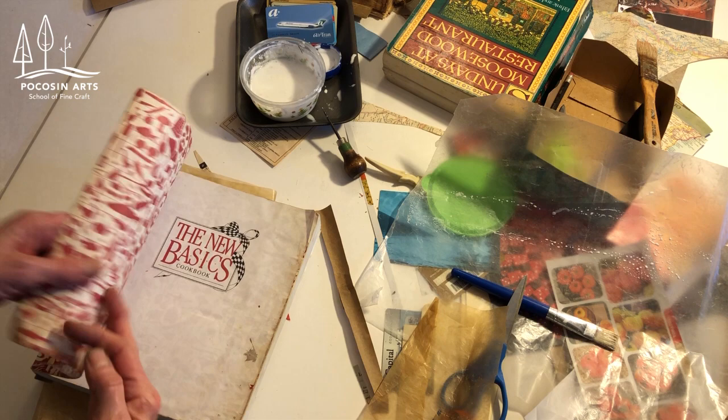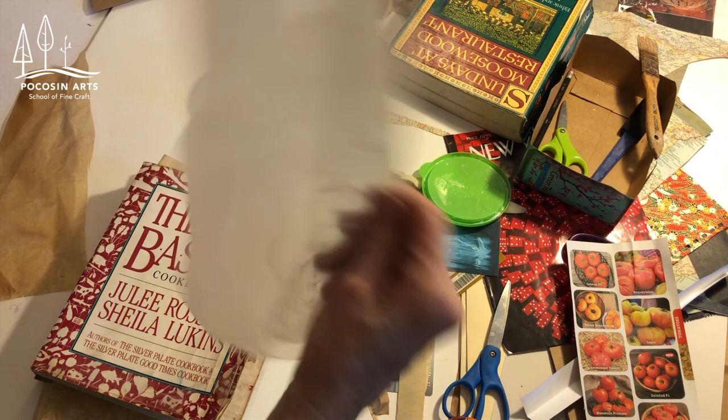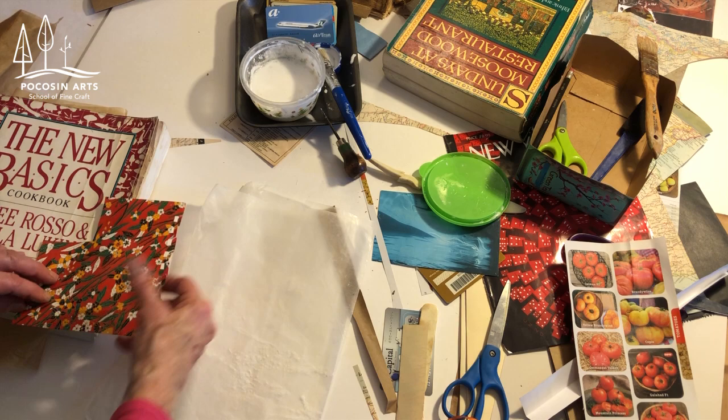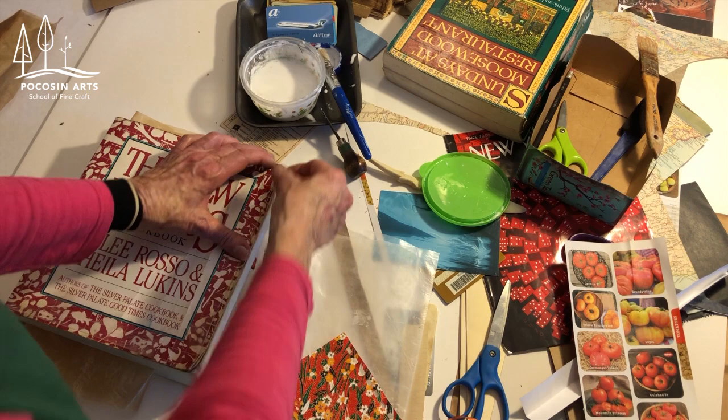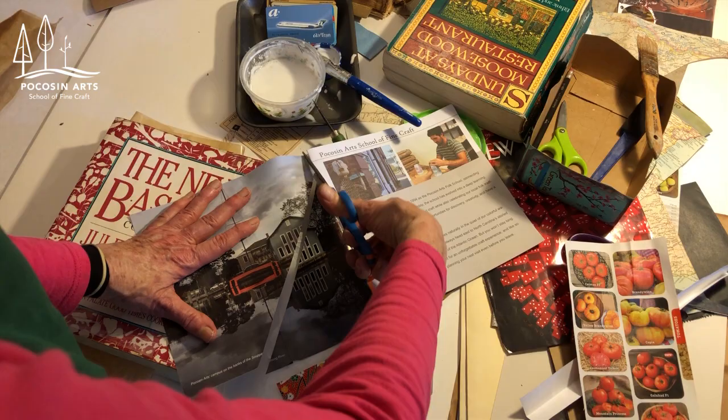I'm a sloppy worker — can you tell? I'm going to fold this right here so the glue's not showing. I think I'm going to drop something in here to reinforce that corner — I could actually come all the way from here to here. I'm going to use a part of the Pocosian catalog because I think it's beautiful. It's going to look abstract when I finish, but I love that part right there. So I cut it so I know it would cover the length.